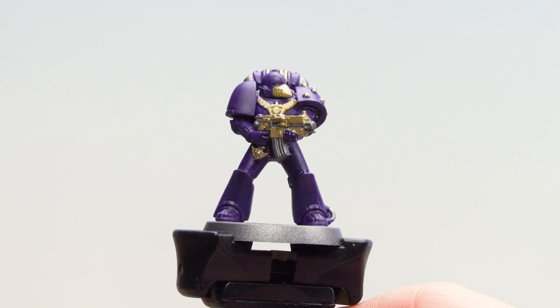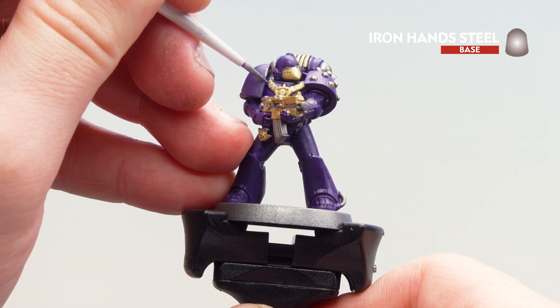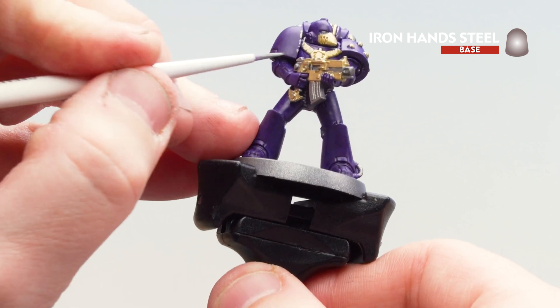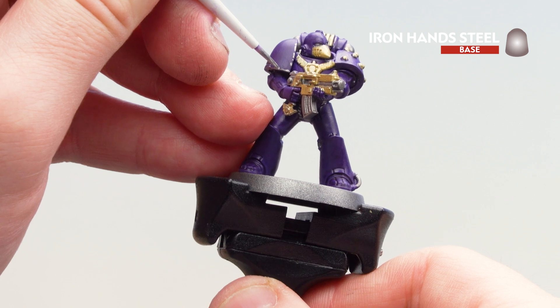With all those gold details picked out, what we're now going to do is use Ironhand Steel. We're going to use this for a couple of things: tidy back up those silver areas, highlight the gold, and also just pick out the edges of our purple. It's kind of like a highlight but we're also making it look all chipped and battered — this gives it the effect of it actually being metallic armour. So I'm just going to do some little lines staggered like this and the odd little flick and chip as well.